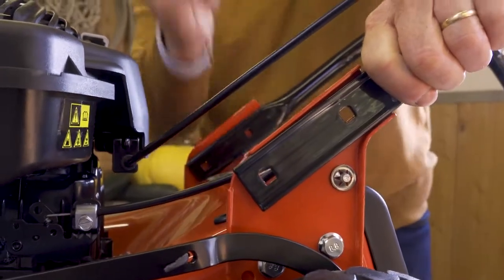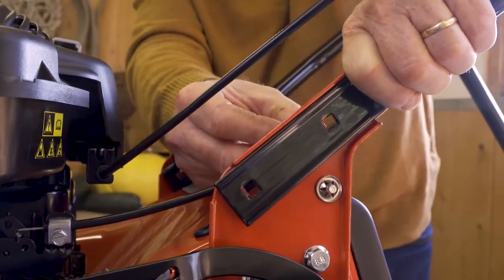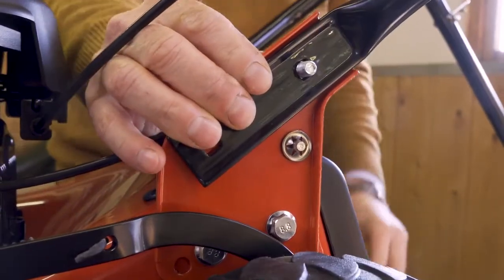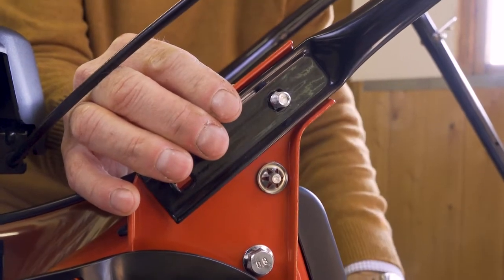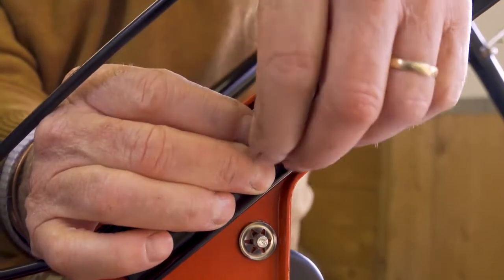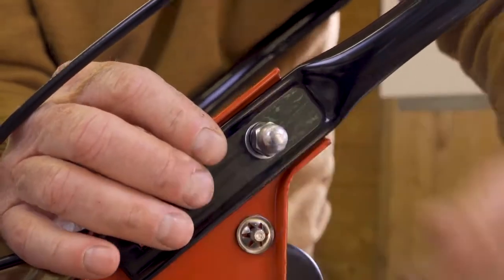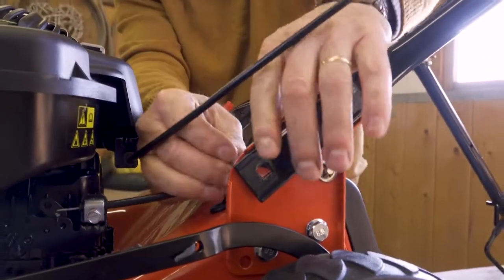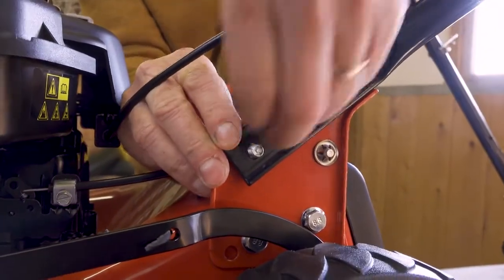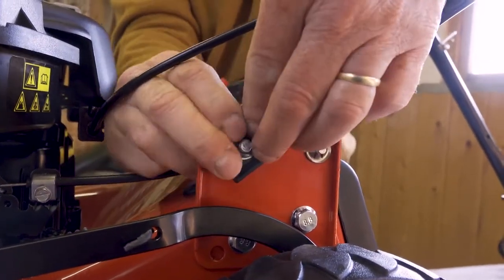With the handlebars in position, put the bolt in from the inside — it has a square end that fits into a square hole so it won't turn. Just thread it through, twist it so it locks into position, then fit a flat washer followed by a split spring washer, and then put on the nut finger tight. Repeat this for the bottom hole, giving it a little wiggle to make sure it fits in, then add the flat washer, split washer, and nut finger tight.